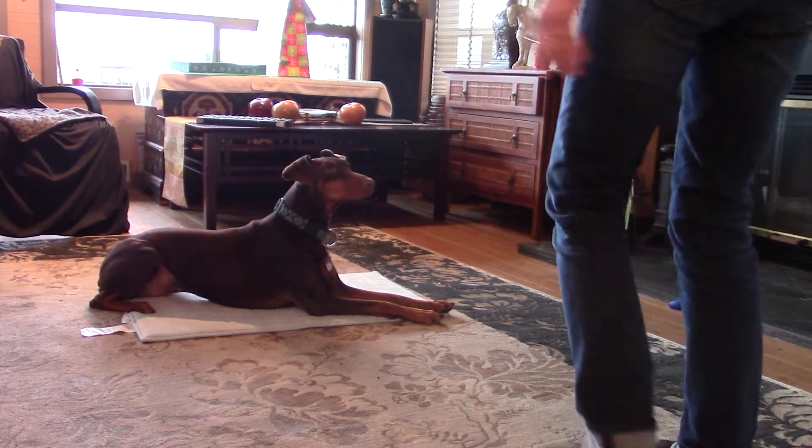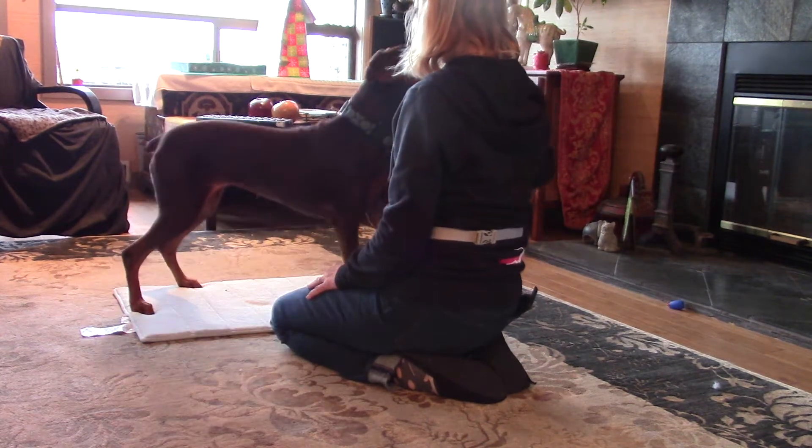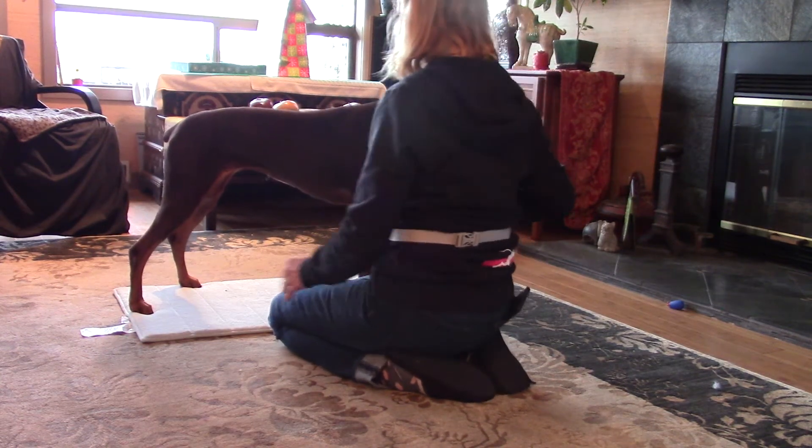Same side leg lifts. Okay, here we go. Stand. Good girl. Okay, let's try to keep this one. Let's remember this.